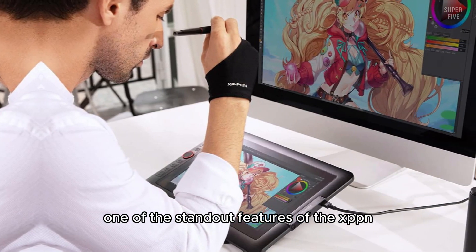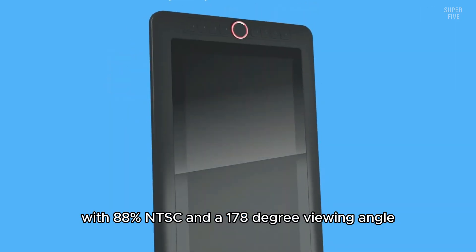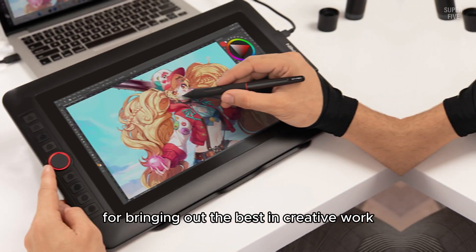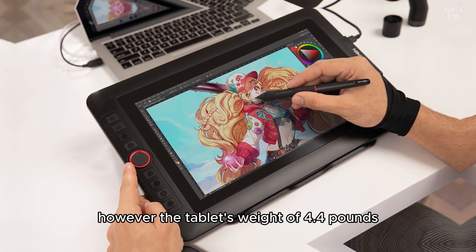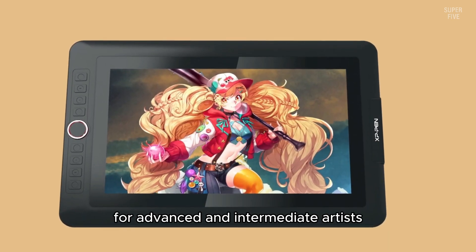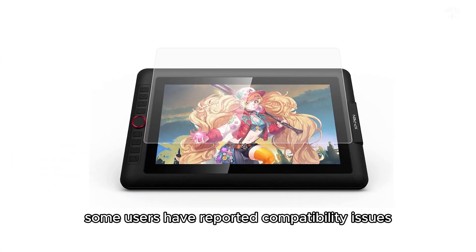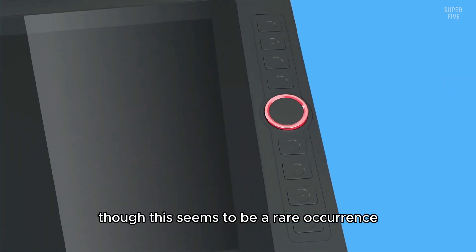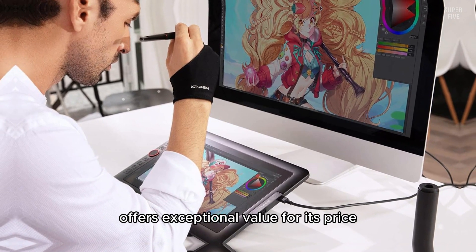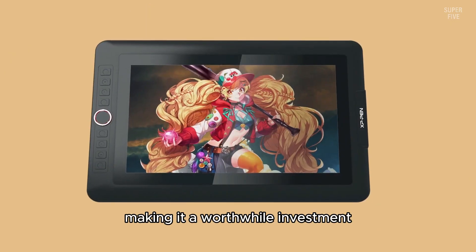One of the standout features of the XP-Pen Artist 13.3 Pro is its impressive color gamut. With 88% NTSC and a 178-degree viewing angle, the screen delivers rich, vibrant colors and vivid images, making it perfect for creative work. However, the tablet's weight of 4.4 pounds can be slightly uncomfortable during extended use. Professionals working on more demanding projects may need a higher-end tablet, and some users have reported compatibility issues with certain software. Overall, the XP-Pen Artist 13.3 Pro offers exceptional value for its price and is a worthwhile investment for Blender artists.